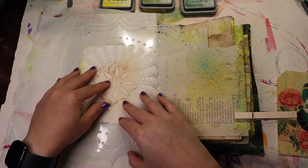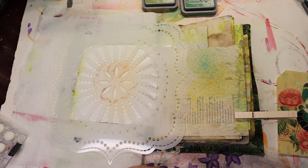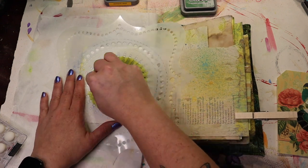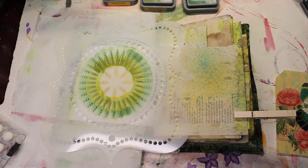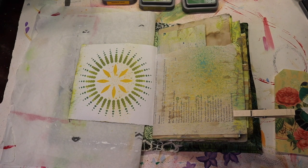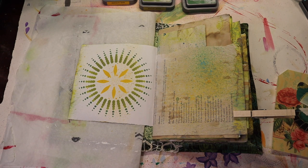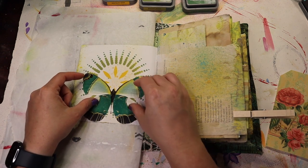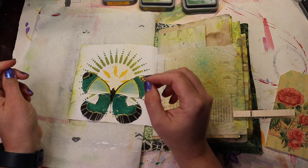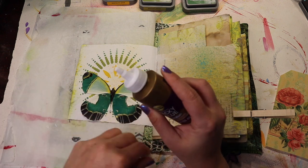I'm going to get my daubers out and my Distress Ink. Oh my goodness, I love it — I wasn't sure if I would, but I do. And then this. Yeah, I don't regret any of that. So I am going to glue down my pocket very carefully just around the edges and not even all the edges.